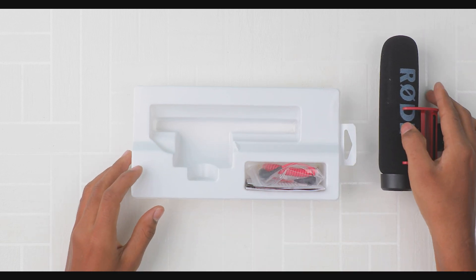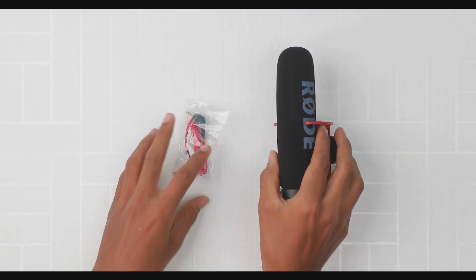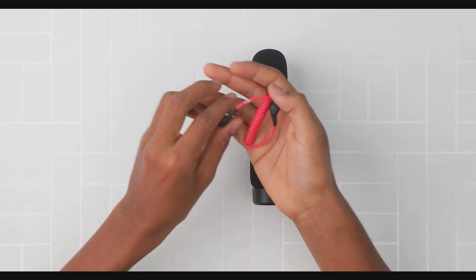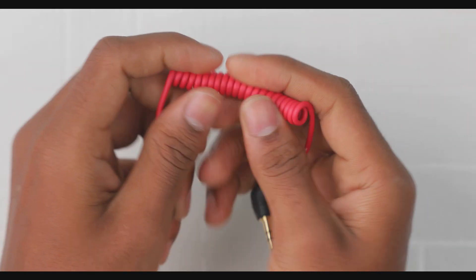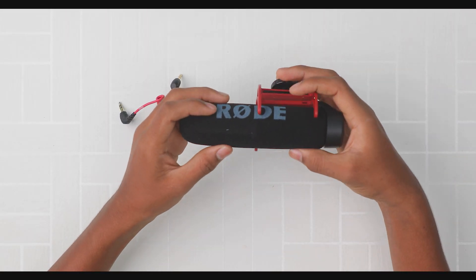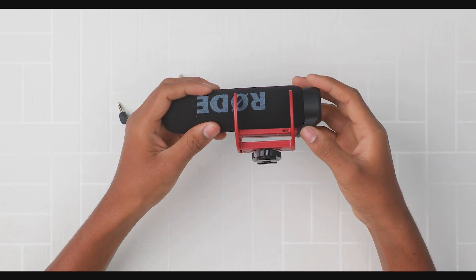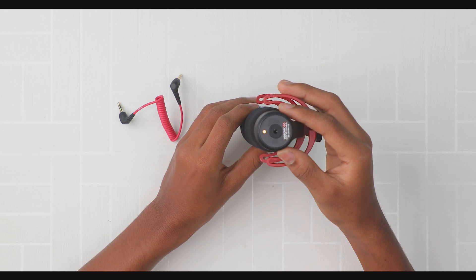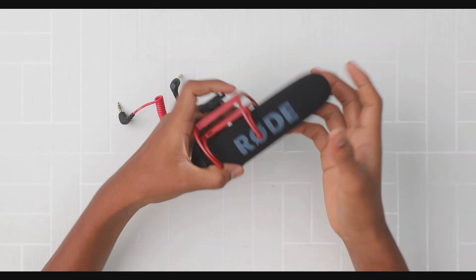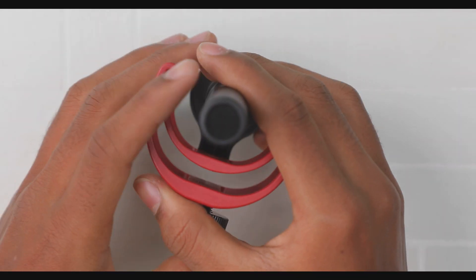So on the box it says Rode microphone. It looks beautiful. There's a user manual included. The Rode TRS cable is red color, which is very attractive. The audio quality is super. The microphone has a spiral round design. There's a suspension mount on top, with a black and red color combination giving it a premium look. It's a shotgun-type microphone made in Australia.